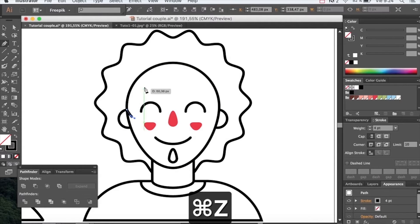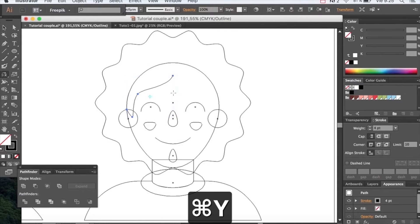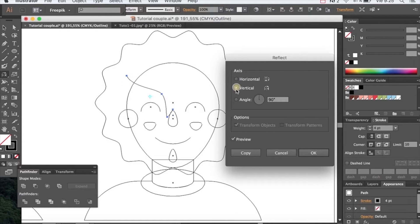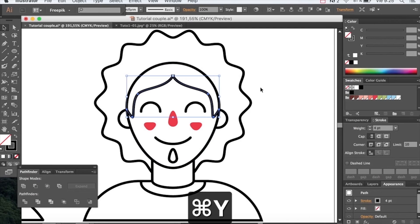To create the fringe, we will use the pen tool. We will make the line on the center so we can reflect it and get both sides. Group the shapes and close the fringe roughly so we can cut it out with the shape of the face.